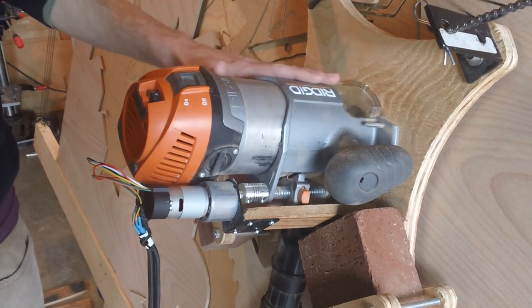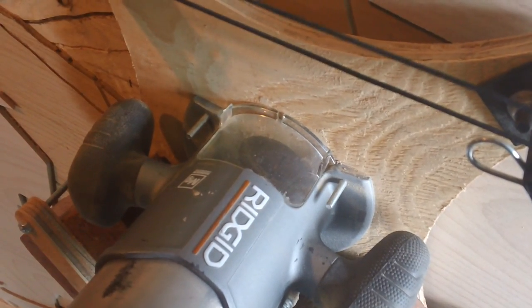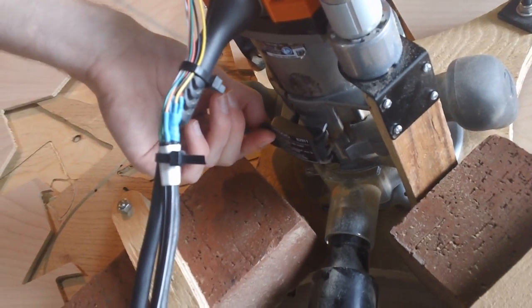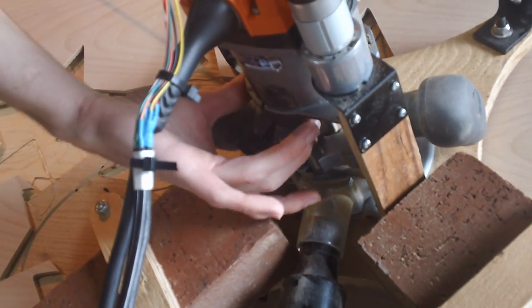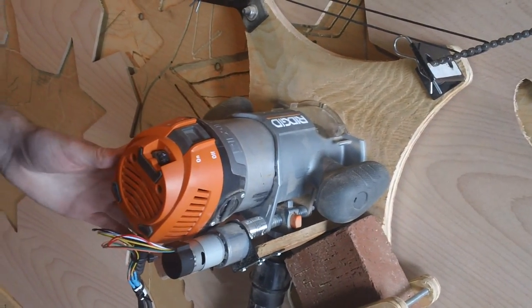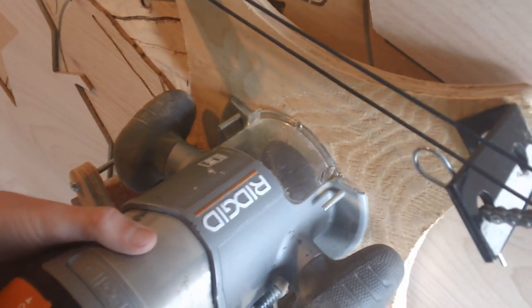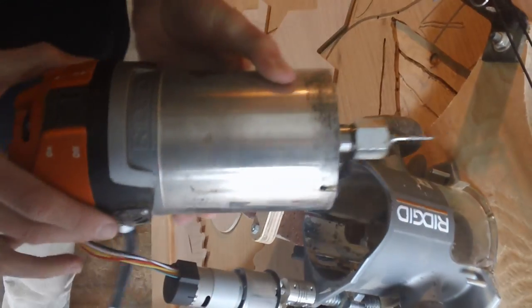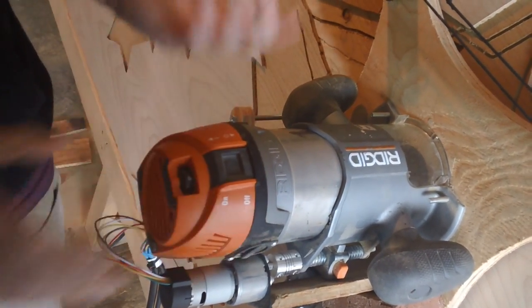Another feature I really like is dust collection. There's a clear window that clips into the front to enclose it, and on the bottom there's a port that lets you attach a vacuum hose to suck out your dust — that's really nice. The side clasp that lets you set whether the router is held in place is nice, and there's also a bolt that lets you set how much tension it's held with. Finally, it has a built-in light — it generates its own DC and powers two LEDs on the bottom of the router so you can see what you're working on.